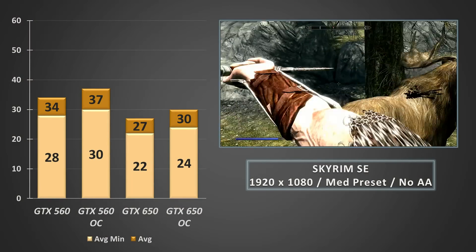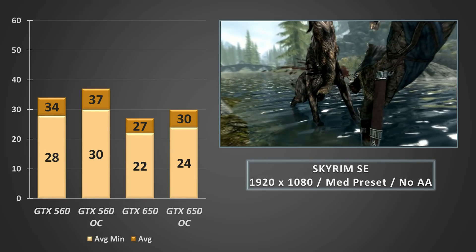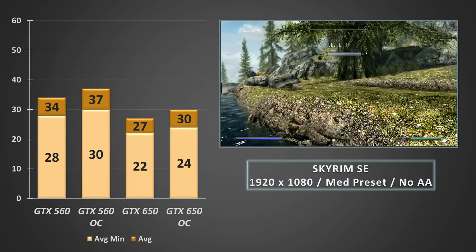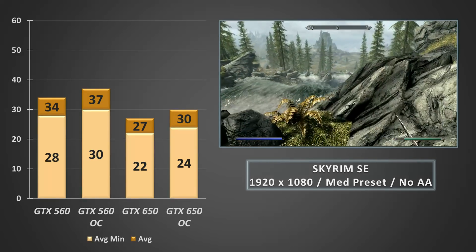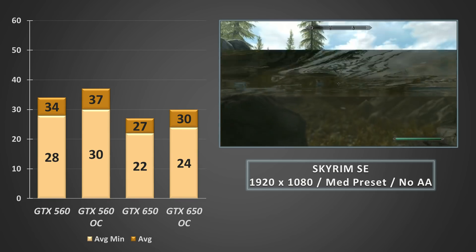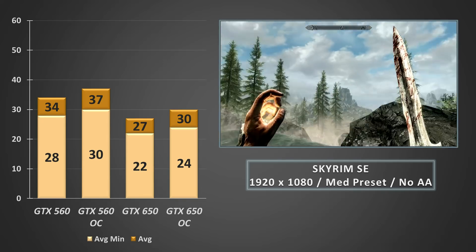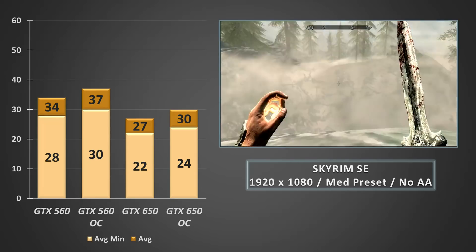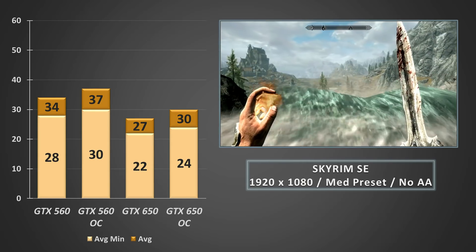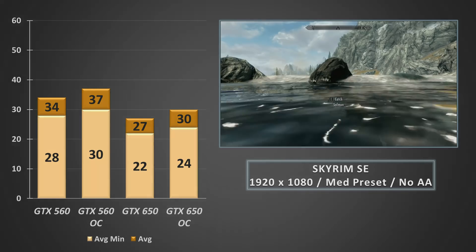Kicking things off with Skyrim SE at 1080p on the medium preset with no anti-aliasing. Even at stock clocks, the GTX 560 romps ahead of the 650 with an average frame rate of 34 and the minimum sitting just under 30. Overclocking the 560 pushed the average frame rate closer to 40fps while minimums managed to hit 30. Overclocking the 650 couldn't even match the stock-clocked 560, with the average hitting 30fps while minimums stayed in the low 20s. Dropping the resolution to 900p does help the 650, with percentile minimums creeping closer to 30fps, but it's not exactly a stellar start for this baby Kepler card.